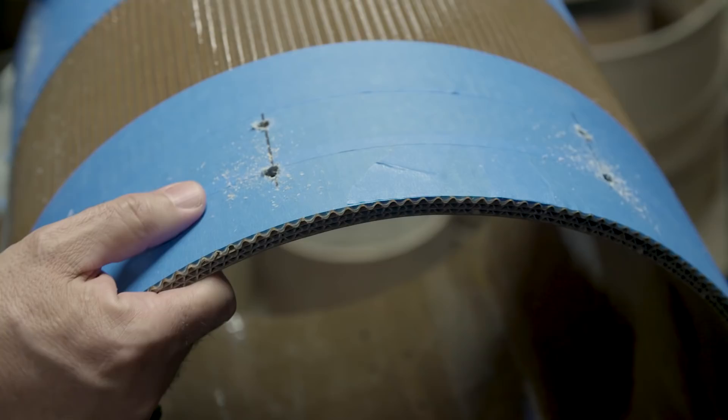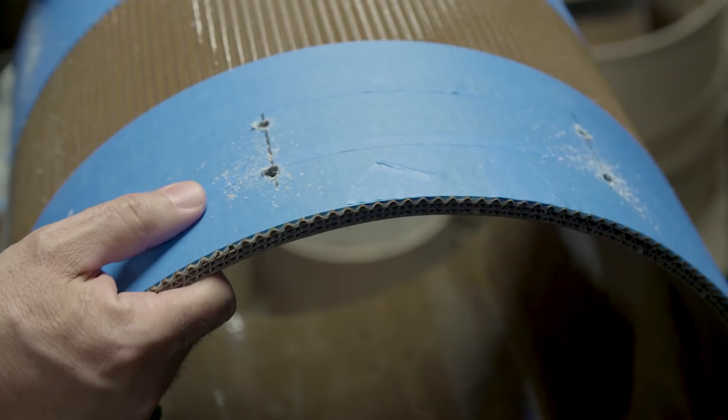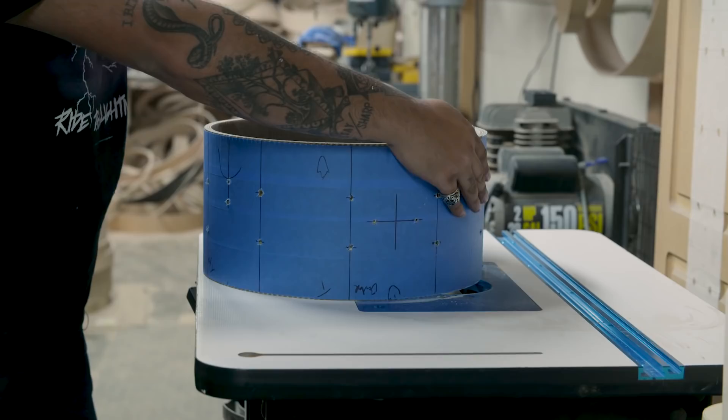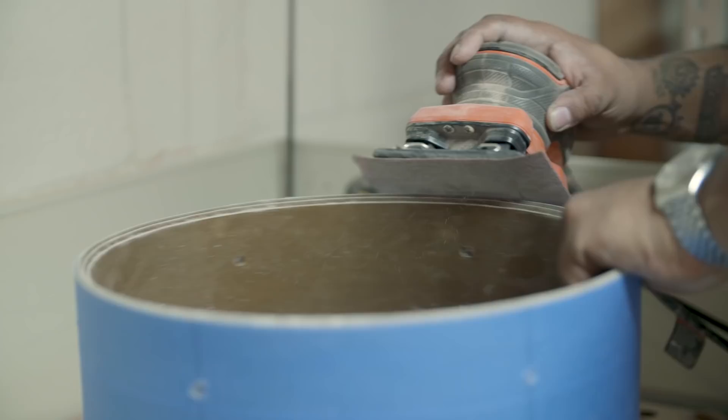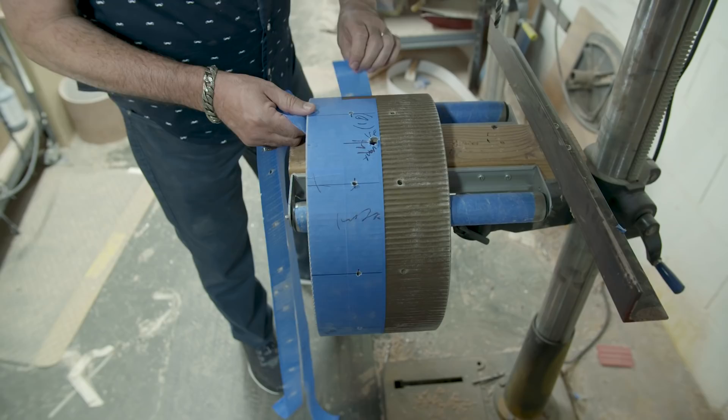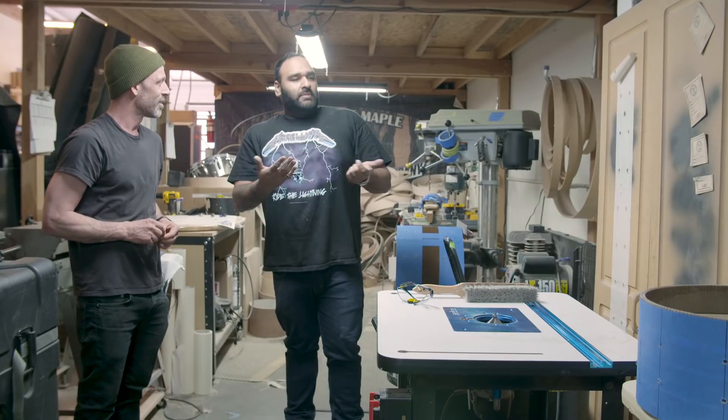This is cutting the bearing edge. Without a bearing edge you pretty much won't get any sound. The drum head sits on top of this, and it's a really key part — if it doesn't sit right, if it's not perfectly flat, you're going to have all kinds of issues with the head not being seated right. This is when it really comes to life. Essentially this is like giving a drum its voice.